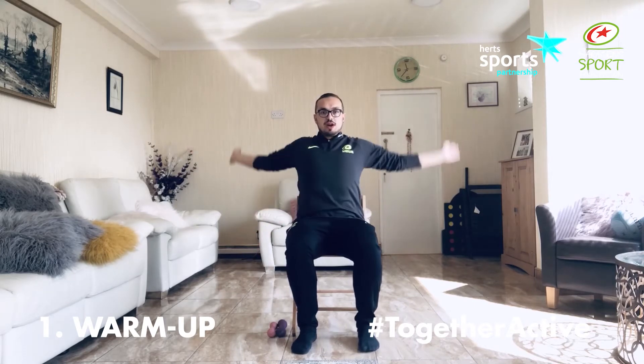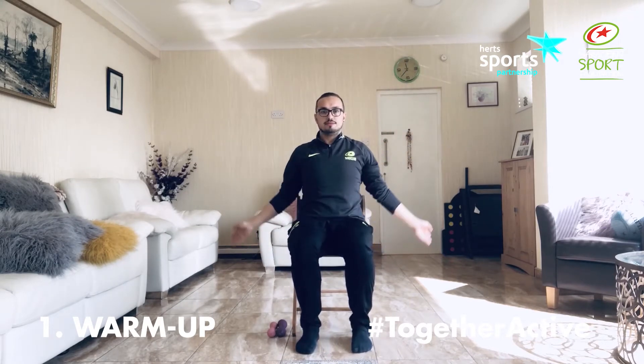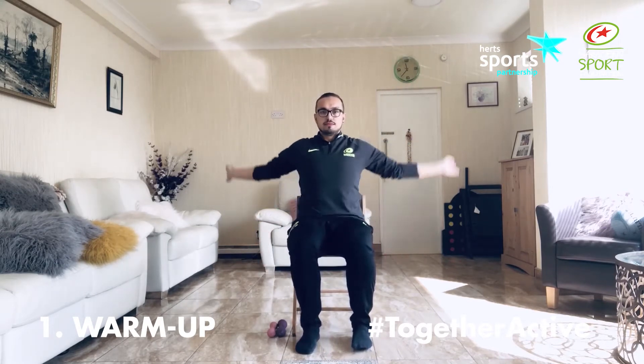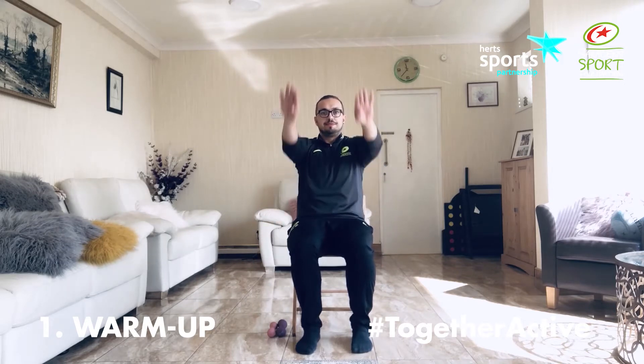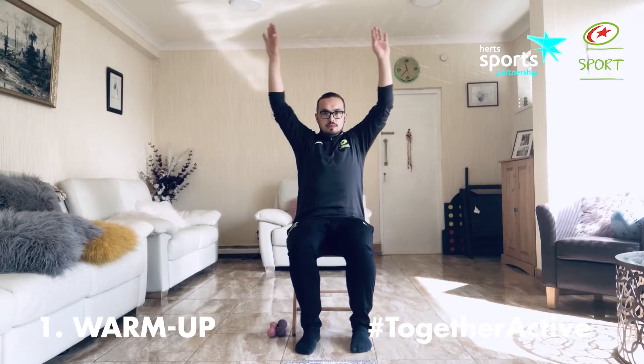Let's bring those arms round and back. Shake it out. For the activities today, you can use a range of different equipment. You can use water bottles or you can just do it with your body weight. I'm going to be using my lovely pink and purple weights as I did in the first video.